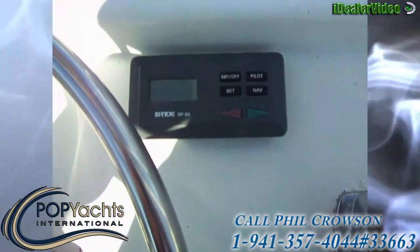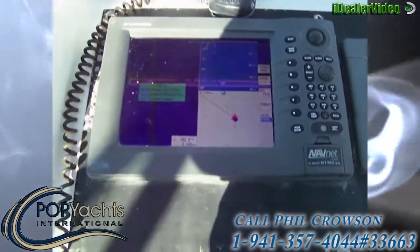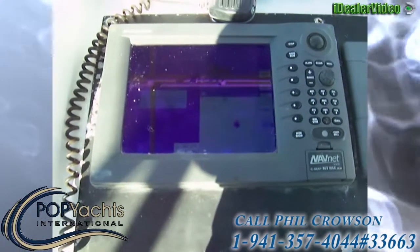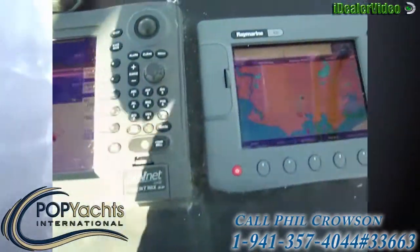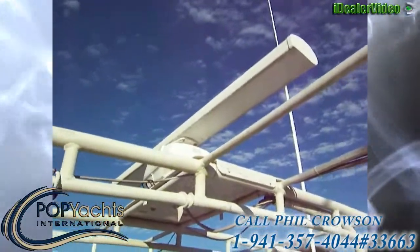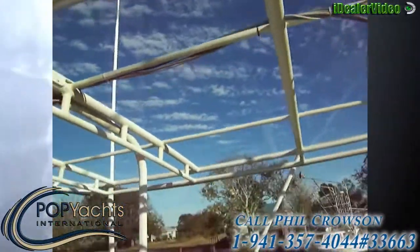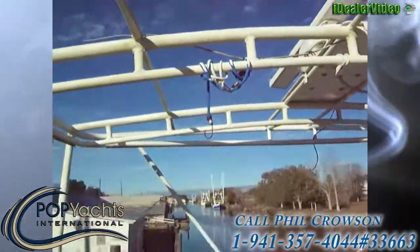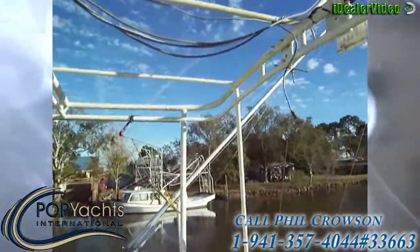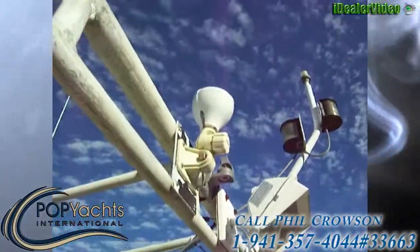We've got a Sidetech SP80 autopilot, a Furuno NavNet VX2 radar, and a Ray Marine C80. There's our open array radar system right there. The canvas top has been removed but is easily replaced, and there are slides all around with front enclosures as well. The vessel has spare lights and a GPS antenna up there too.